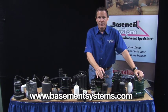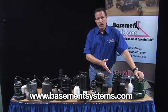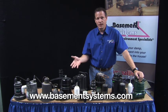Thanks for watching. If you'd like more information go to the web link below or give us a call. I wrote a book called Dry Basement Science and it explains in full detail all about these ideas. You can get a free copy by having us out to give you a free estimate, or you can buy it from Amazon. Get more information with the web address below or just give us a call.